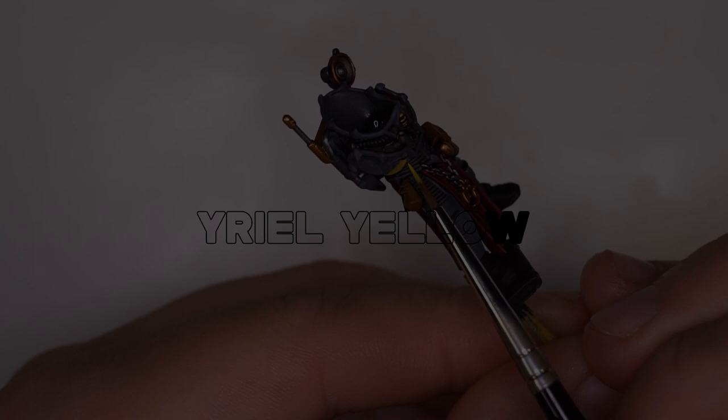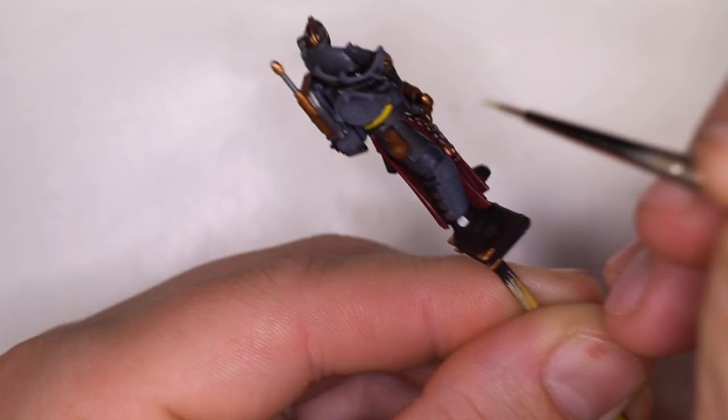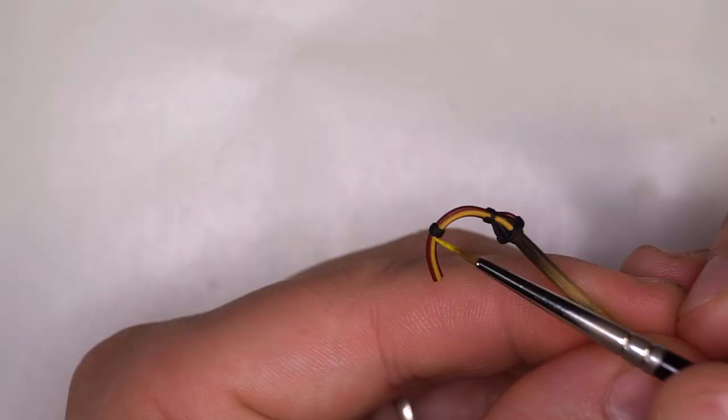I decided that after I'd finished all of my washes, I would do the highlight section for the yellow, just using real yellow on the pipes. And then of course we're going to be adding the caution black stripes at the end of the video.